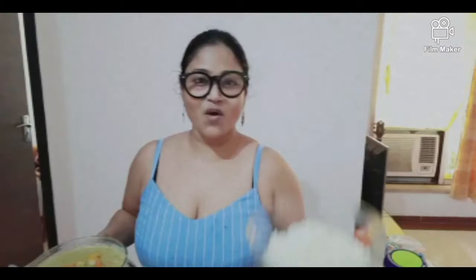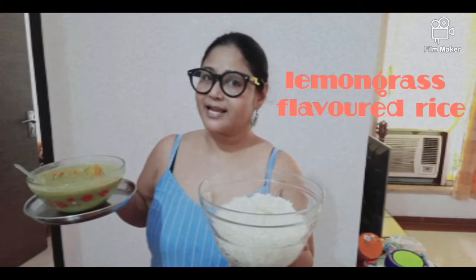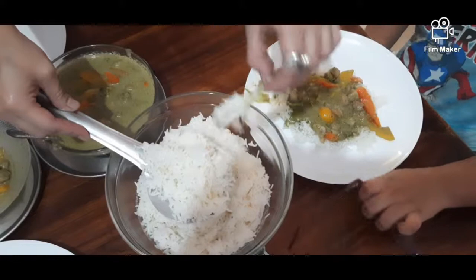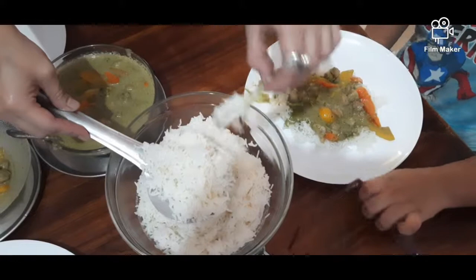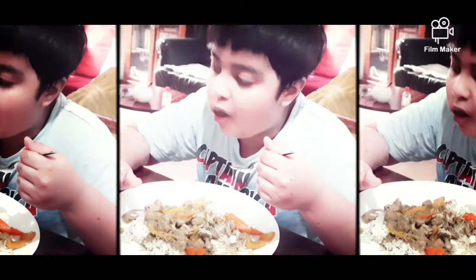Voila! My Thai curry — green Thai curry with lots and lots of vegetables — and my steamed rice with extra lemongrass in it. It's all set to go in our tummy. Let's see what my child says about it. He says: 'You've got to finish me!' He finished the food — a million stars. He says 'I love it!' and 'I will finish it!' — and I told him, 'You grow up a bit first!'